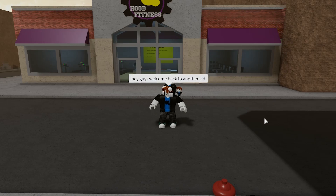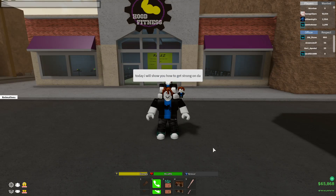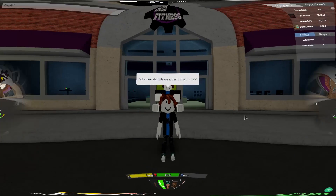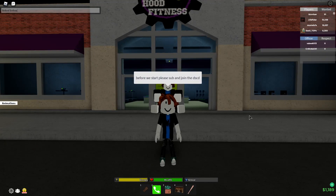Hey guys, welcome back to another video. Today I will show you how to get strong on the hood. Before we start, please subscribe and join the Discord linked below.